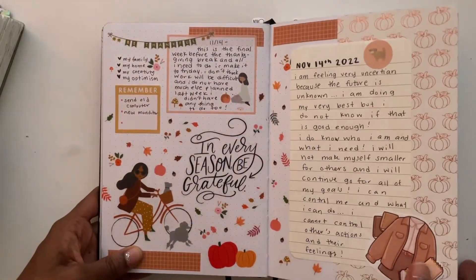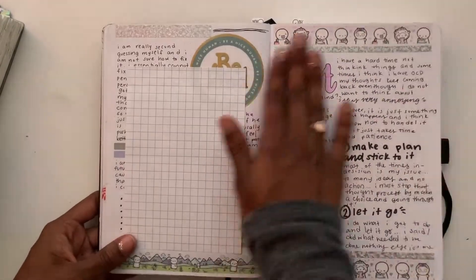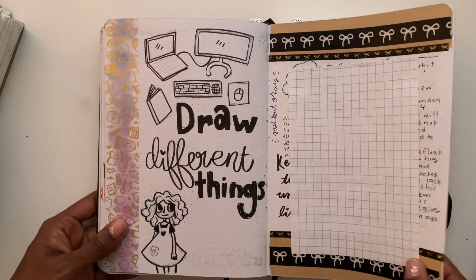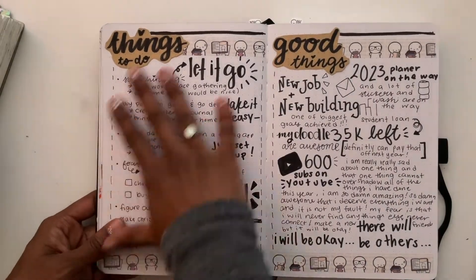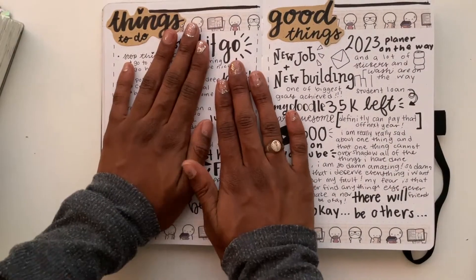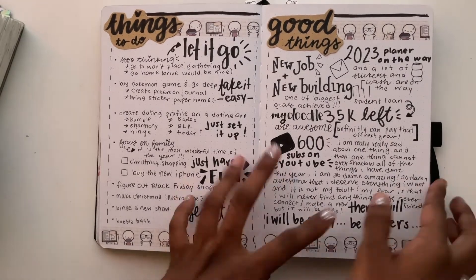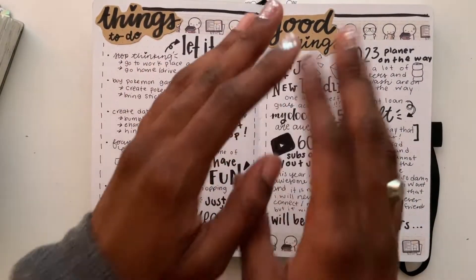This is when I started thinking a lot and trying to relax myself. These aren't my favorite pages, but that's what I try to do — remind myself that bad things happen but good things are still here. Journaling has really done well for me in that sense: there are bad things that happen, but you're still doing good.